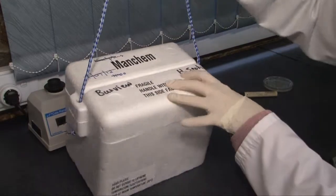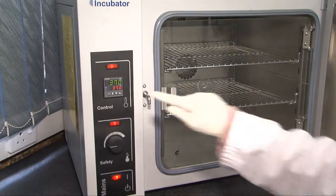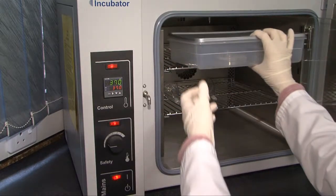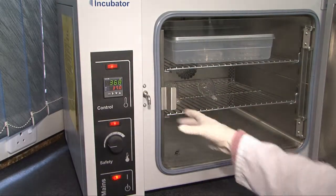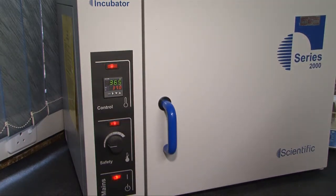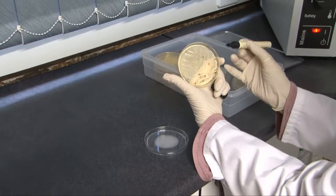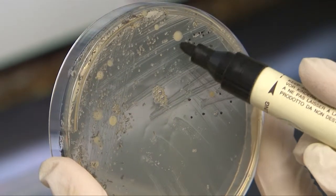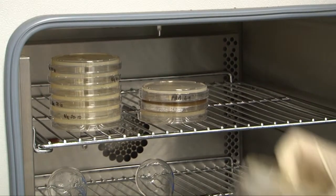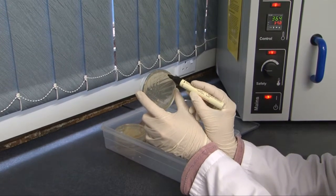Transport the exposure plates post-haste to the laboratory. When the samples get to the lab, the swabs are processed and incubated at 37 degrees Celsius for 24 hours. If you are using the contact or exposure plate method, the inverted Rodac plates and exposure plates are processed and incubated at 37 degrees Celsius for 24 hours. After 24 hours, the plates are removed from the incubator and examined for bacterial growth, and bacterial colonies are counted. The Rodac and exposure plates are then incubated at ambient temperature for a further 24 hours and a fungal count is done. The presence or absence of fungal pathogens is noted and recorded.